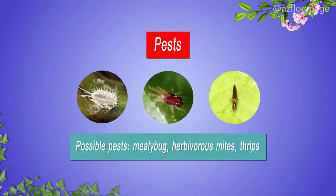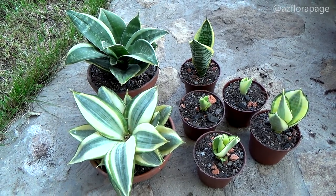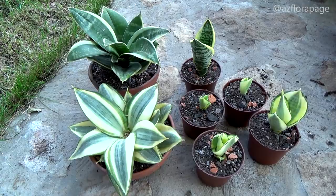You can watch our video about Sansevieria propagation by clicking on the link in the description. If you like this type of content and want more videos like this, please hit the like button and don't forget to subscribe to our channel. See you in the next video!